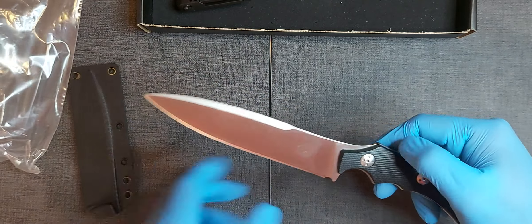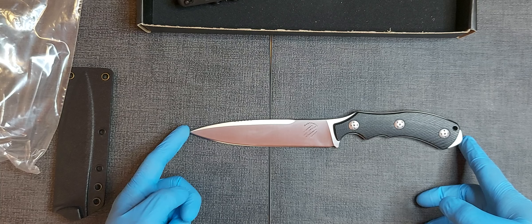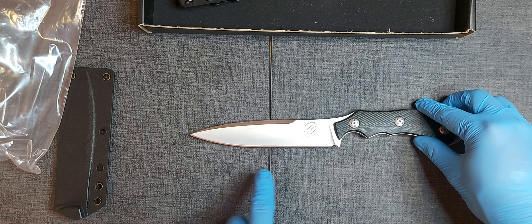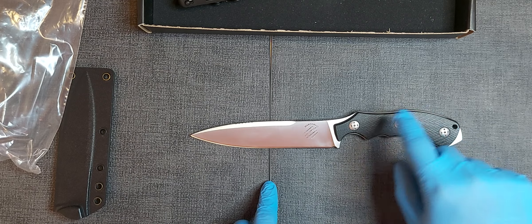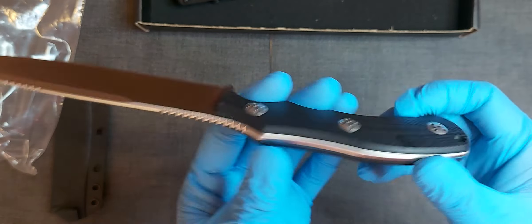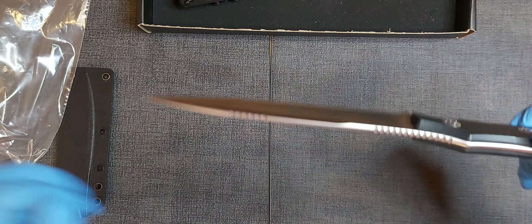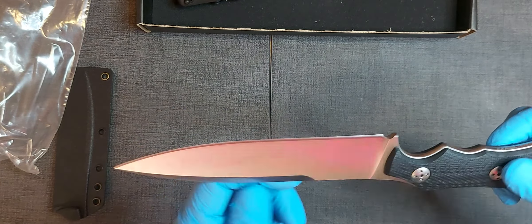Overall length is 10.5 inches, blade length 5.6 inches, handle 4.9 inches which is also made of G10, and a thickness of 0.163 inches. So it's not a thick knife — this is a tactical knife.